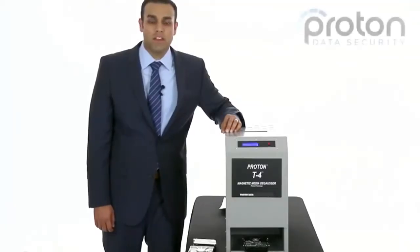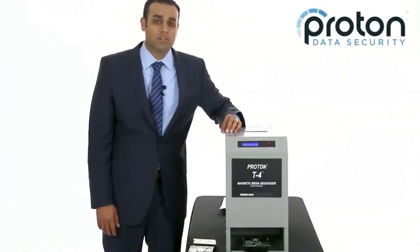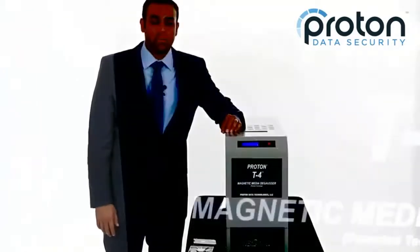Hi, I'm Ryan with ProtonData, and this is the Proton T4 deGausser. It's the strongest deGausser on the market because of its patented reverse polarity technology. We'll talk about that in a minute, but first, let's see how it works.